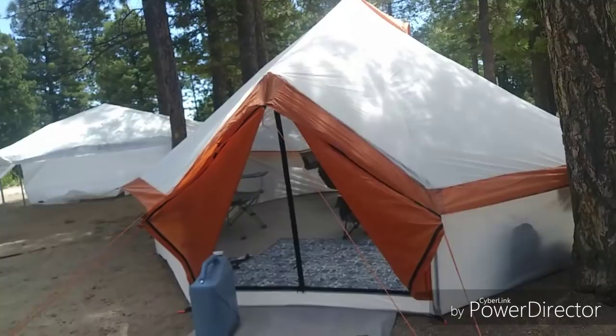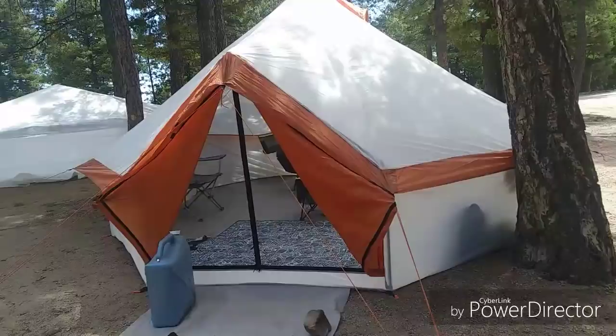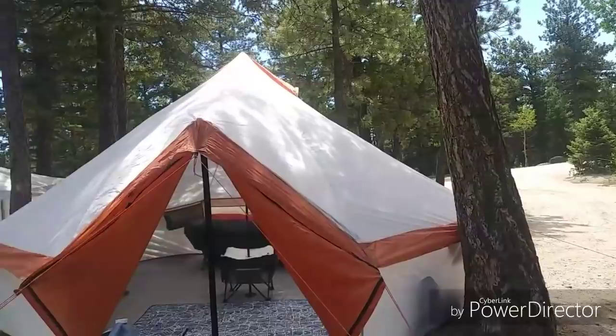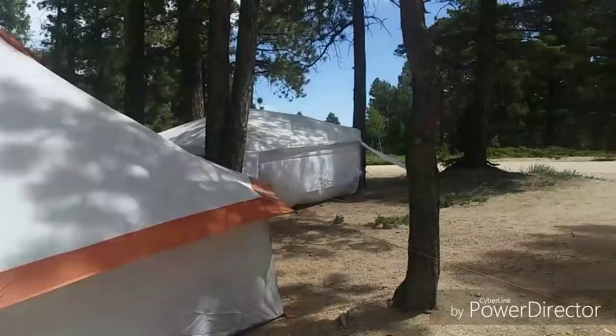I want to do a review on this yurt because I looked around on YouTube right when I bought this thing. I kept passing by it on Walmart for so long and it was haunting my mind — I needed to get it. After I got it I heard people complaining: it didn't come with stakes, it doesn't have a screen, it's not waterproof. The only thing on YouTube was two people setting it up — basically from the company.